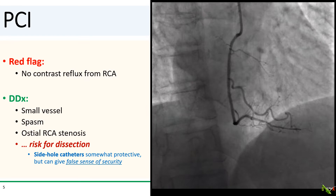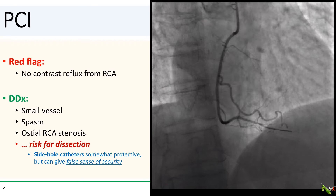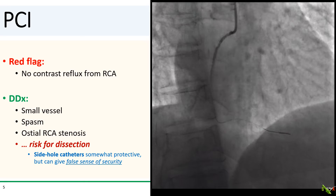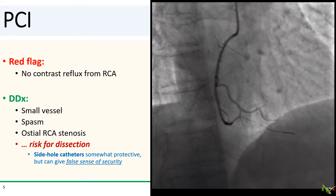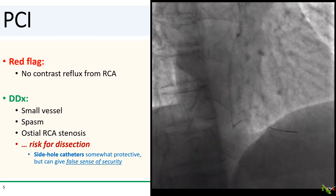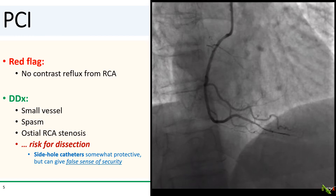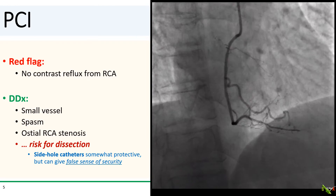I actually had the foresight to use a side hole catheter here because I thought the vessel was a little small. Side hole catheters are somewhat protective because the side holes can pop off some of the pressure of the contrast injections, but it can give you a false sense of security. And in fact, that is exactly what happened here — on the next fluoro, we noticed a small dissection right at the tip of the guide in the proximal RCA close to the ostium.